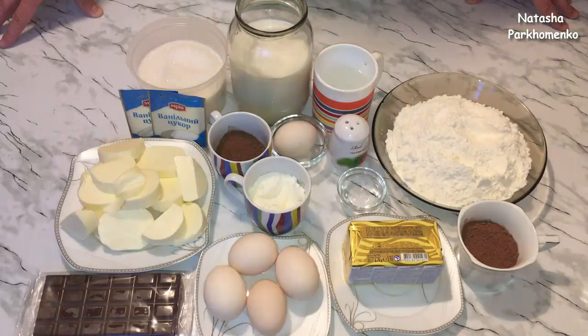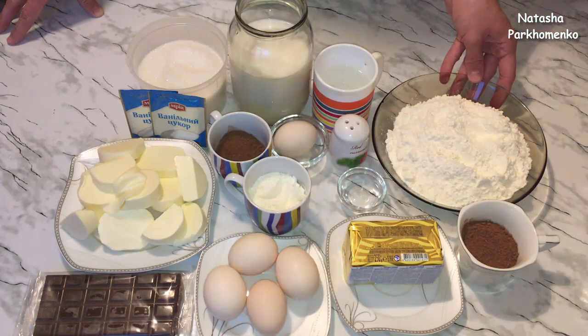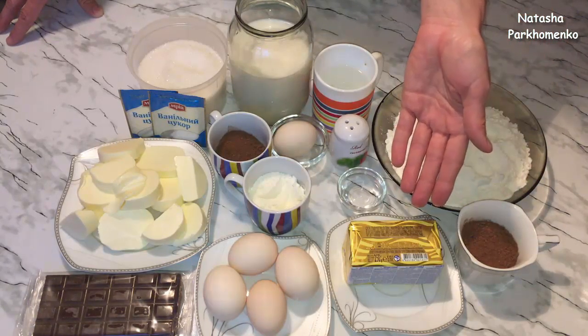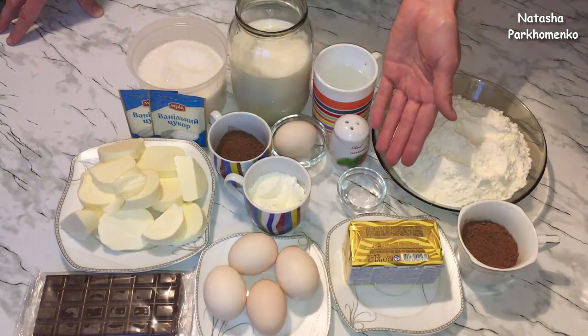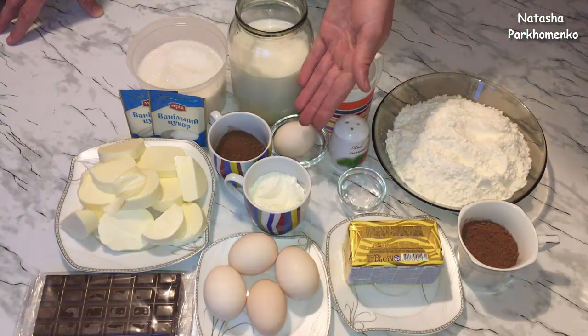Давайте же побыстрее приступим к приготовлению. Для того, чтобы приготовить шоколадный Наполеон, мне понадобится для теста: 400 г муки, 35 г какао-порошка, 250 г сливочного маргарина, 10 мл 9% уксуса, щепотка соли, 1 яйцо.